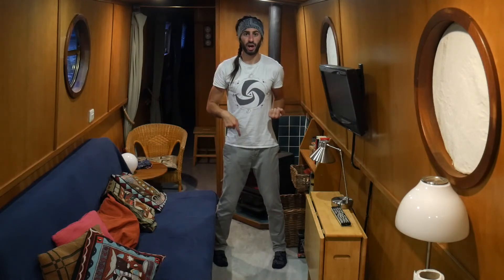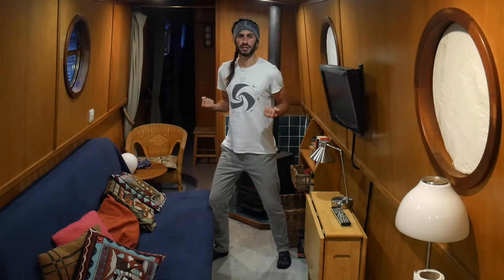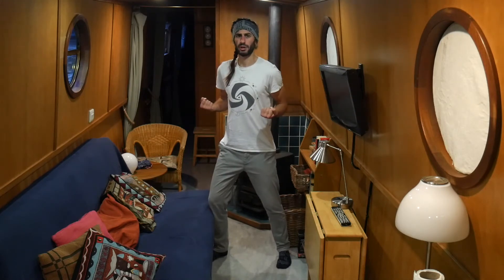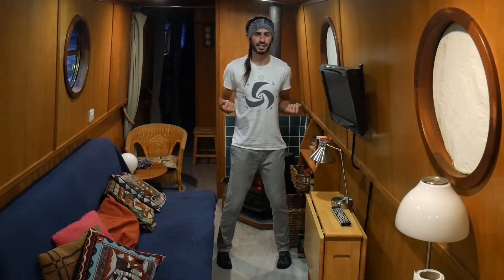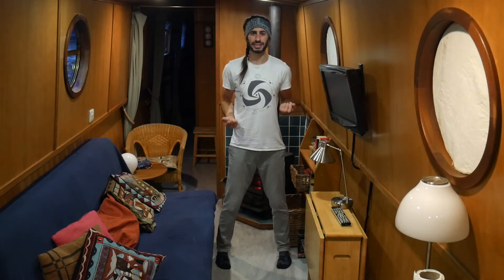Let's do our right side. So we're going to open, close. One, back. Two, back. Three, back. Four, back. Five, back. Six, back. Seven, back. Eight, back. Nine, back. Ten, back. Great — so we've got a basic pivot there.